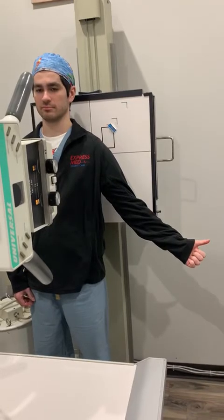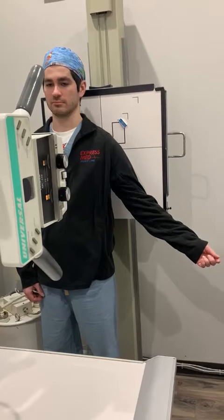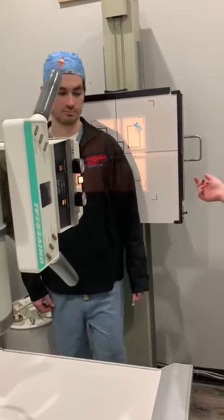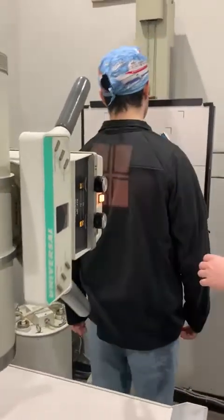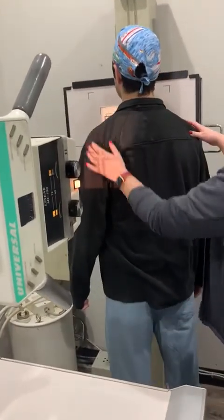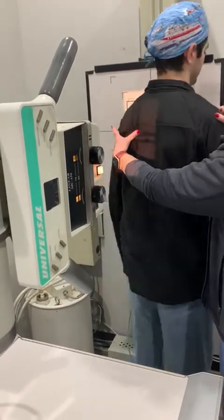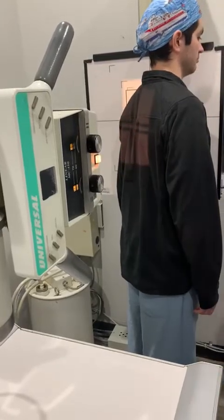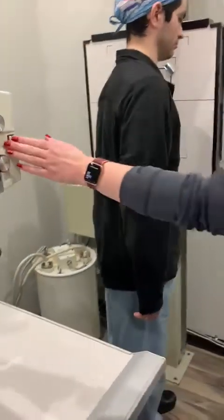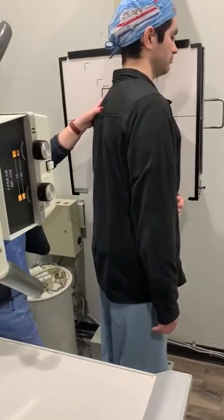Now the tricky part — we need to do a Y-view as the third view. I want you to face the board for this part. Since we're doing the left shoulder, your left shoulder will touch the board. For the Y-view, go ahead and put your hand on your belly again with the other arm.